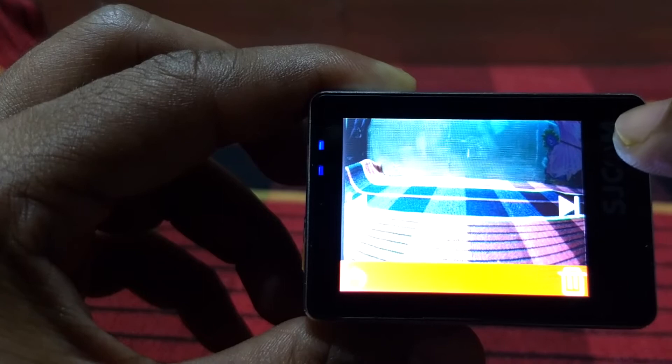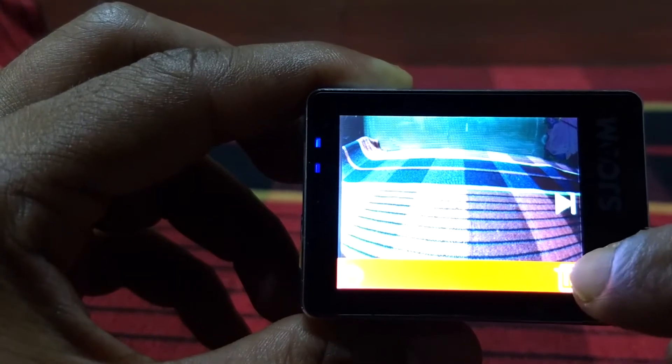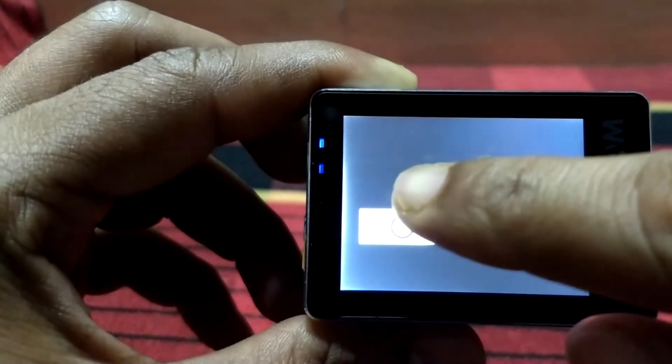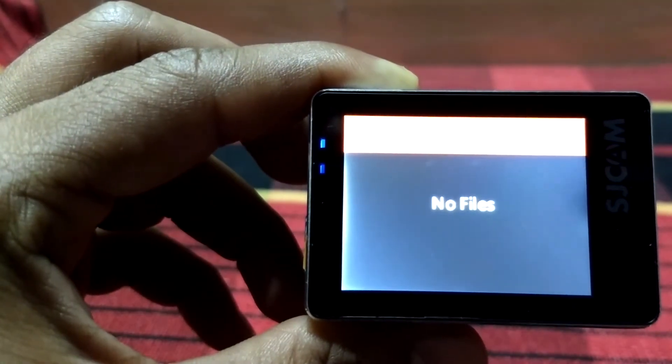We can navigate through the photos. If you want to delete photos, there is a delete symbol here — we can click delete. Now as of now, there are no directories remaining after deletion.